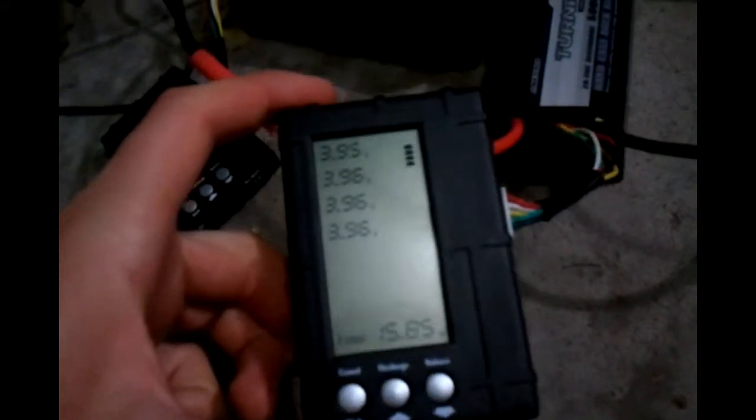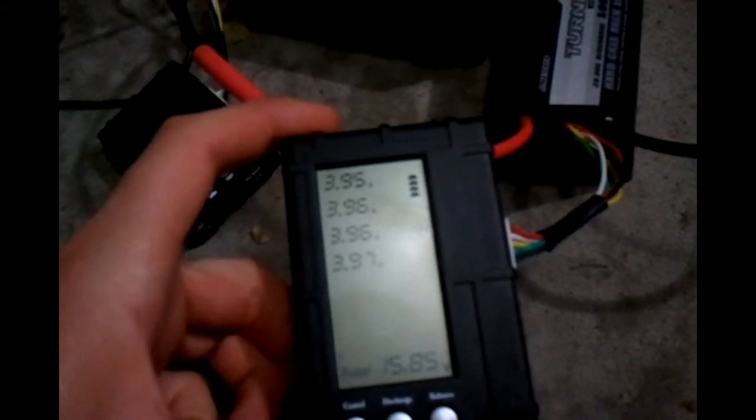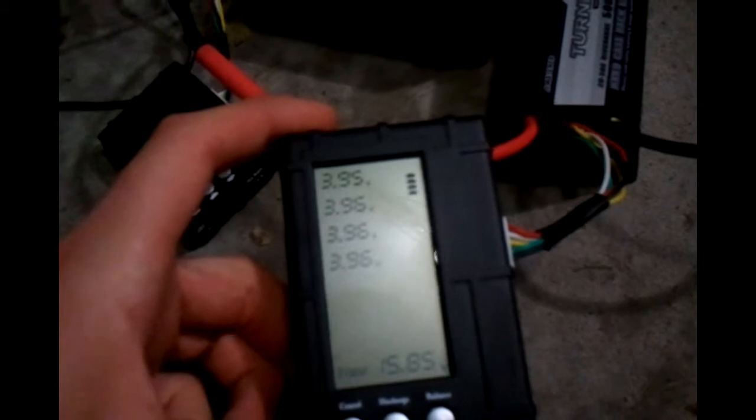Okay, it's been a couple minutes and it's charging a lot faster than I expected. On this one we've got 3.96 across... okay, maybe not.